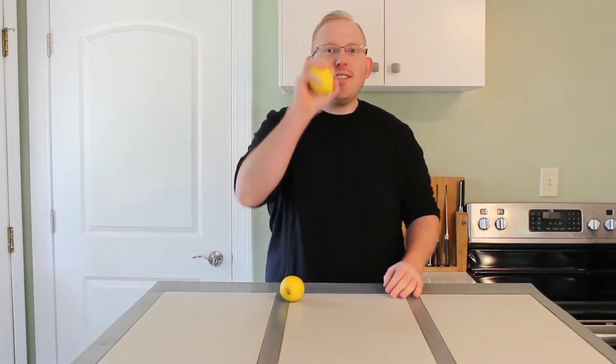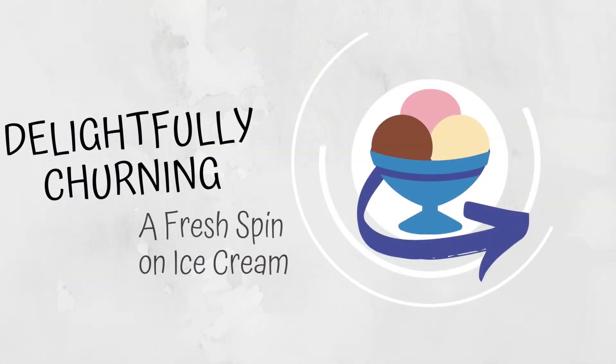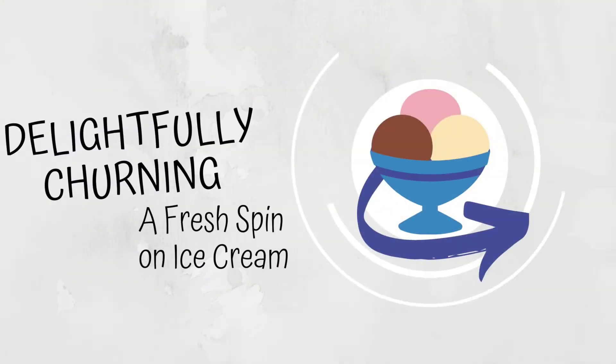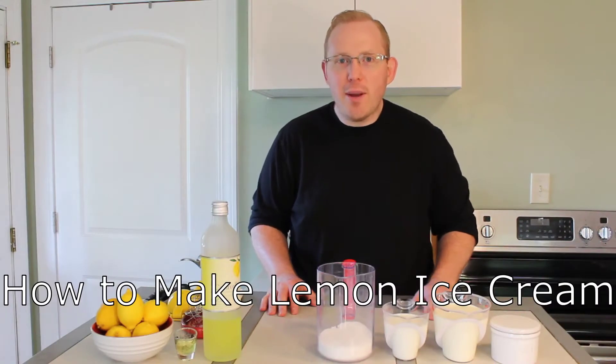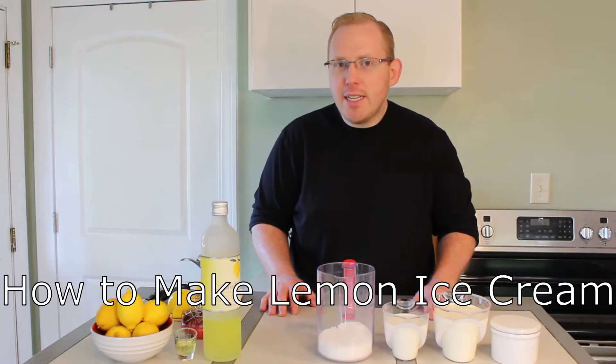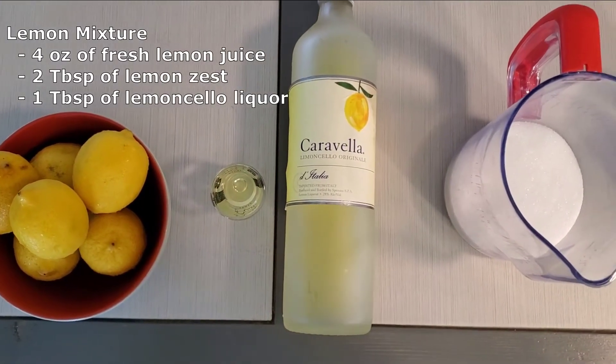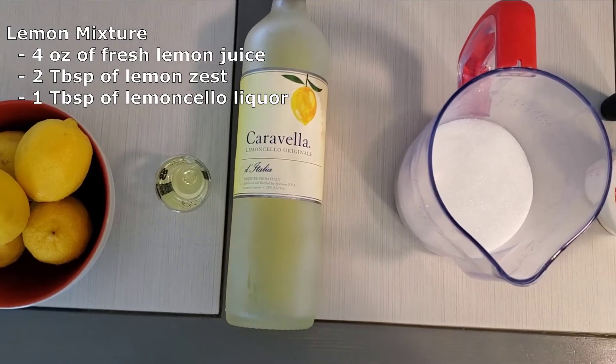Hey everyone, you know what they say — when life gives you lemons, you make lemon ice cream. Let's go ahead and begin making our lemon ice cream. To do this we are going to be making a lemon mixture that will consist of four ounces of lemon juice, two tablespoons of lemon zest, and one tablespoon of limoncello.